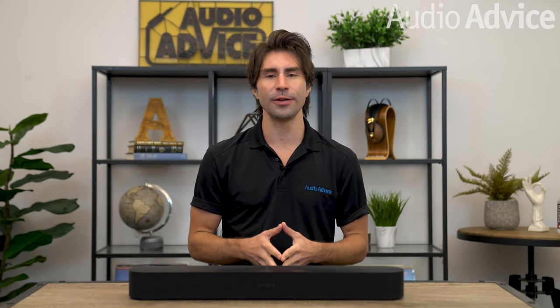Hey everyone, this video is all about the new Sonos Beam Gen 2 soundbar. When the first Sonos soundbar called the Play Bar was released in 2013, it totally shocked the home theater world with its sound quality, access to music, and ease of use. Sonos as a company prides itself on making great sounding, simple to use products that are built to last. Sonos is constantly innovating, so today we're going to dive right into the newly updated soundbar from Sonos.